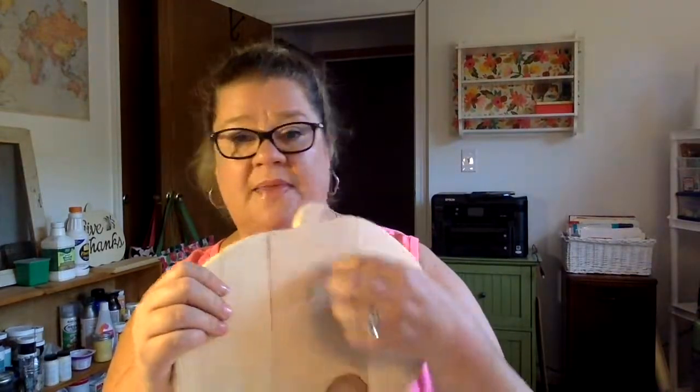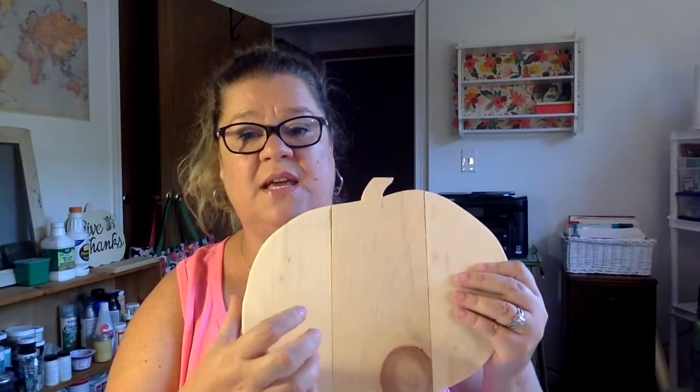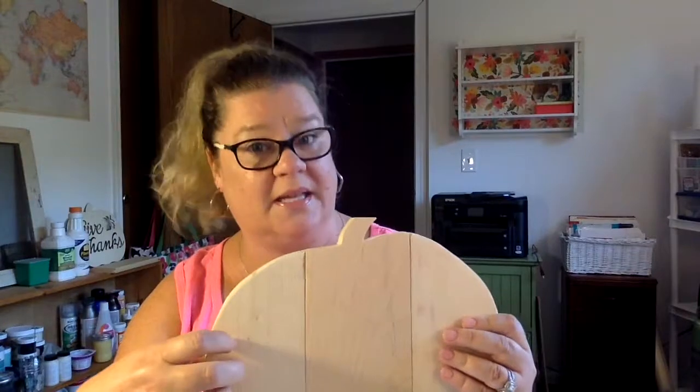There are a couple of different methods. One is what we call 'the poor man's stain.' One of my favorite colors is called Cascade. You can mix your paint with water — it doesn't matter exactly how much — it's going to give it a milky consistency. You can put that watery paint on the wood and it's going to stain it, so you can still see the grain and character of the wood but get a little bit of color.